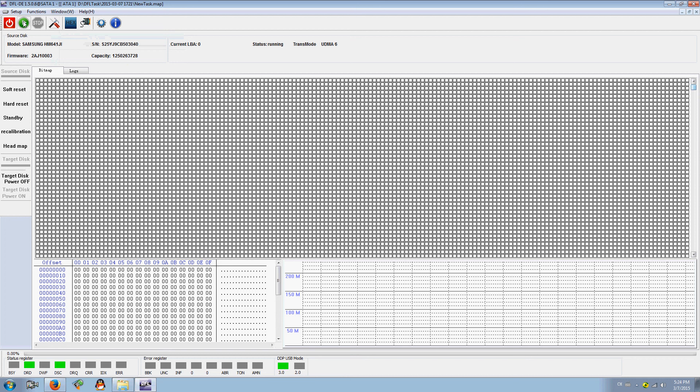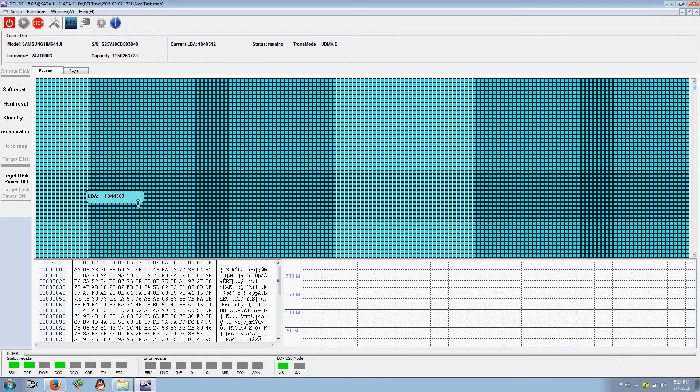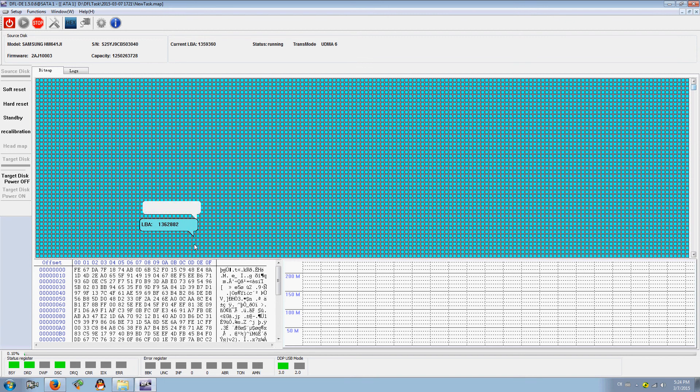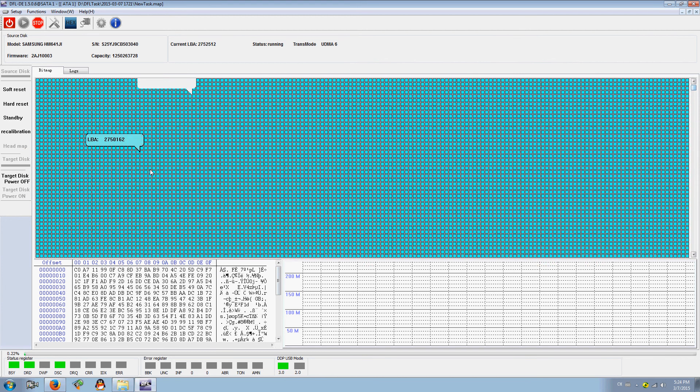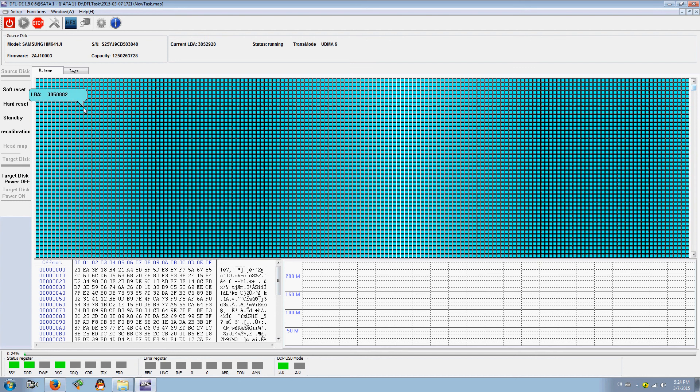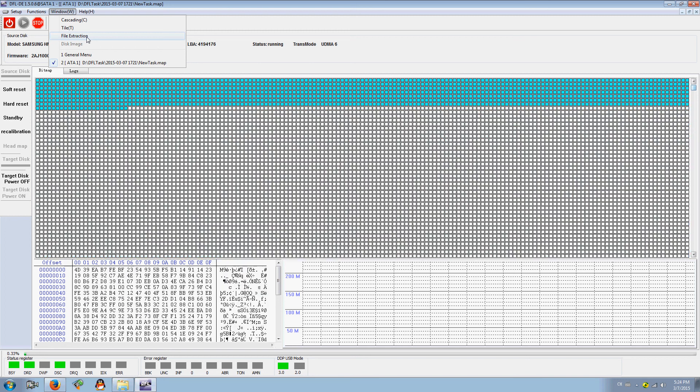Users can then click Start and the program will begin imaging the source drive to the target drive. It's a very useful function to be able to switch between disk image and file extraction — they are perfectly integrated together.